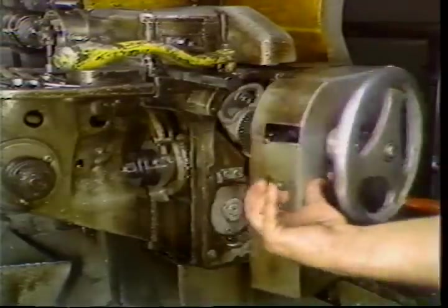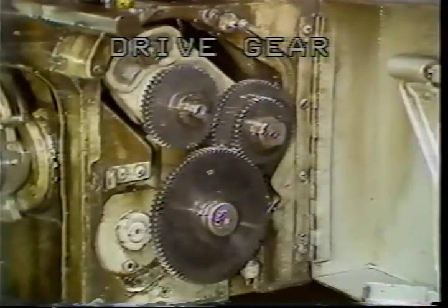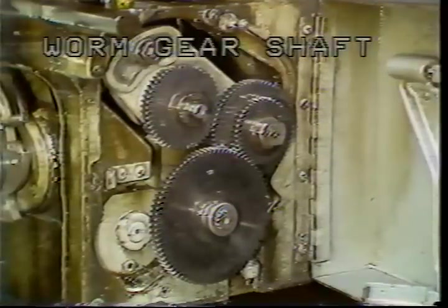The feed gears for the double-ought machine are located behind this cover. The top gear is the drive gear. Two gears are to be mounted on the stud. The bottom gear is the worm gear.